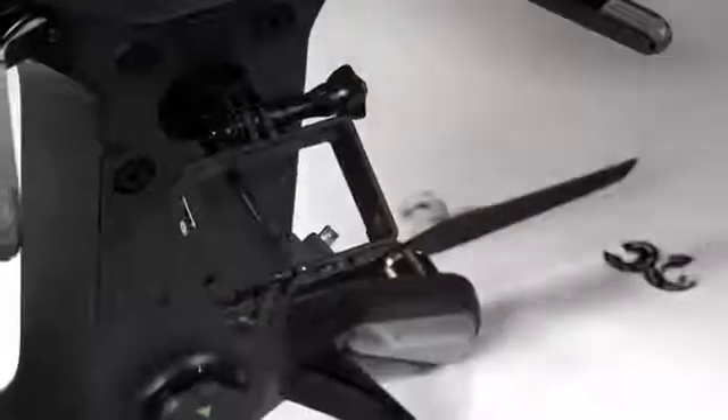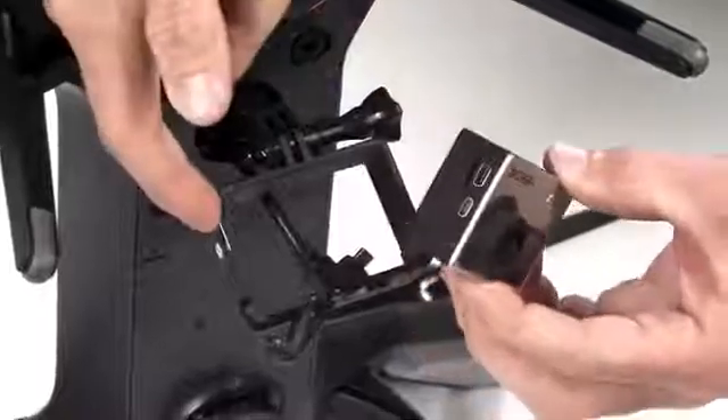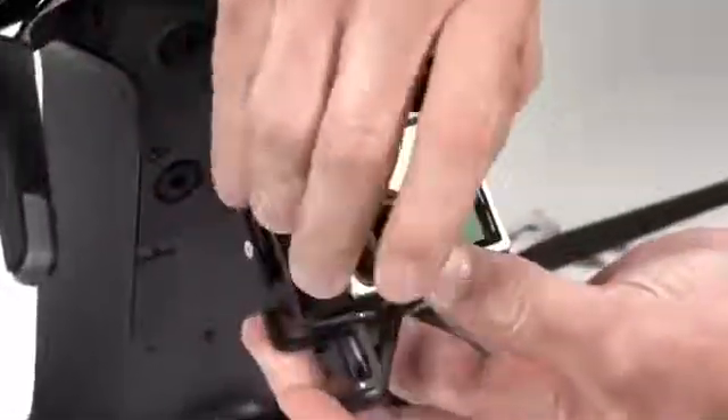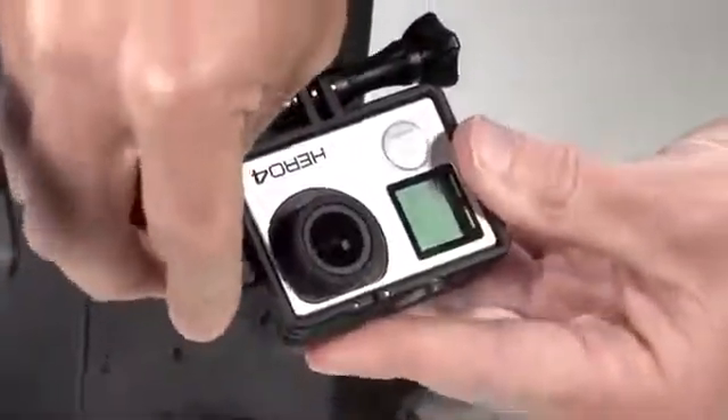The next thing we're going to do is go ahead and get our GoPro in place. You want to make sure that the HDMI port lines up with the hole in the GoPro frame and make sure that GoPro frame is undone. Go ahead and slide in the GoPro, clamp it in, grab the HDMI cable and plug it into the side of the GoPro. That's what's going to give us our live feed from the GoPro to your mobile app.